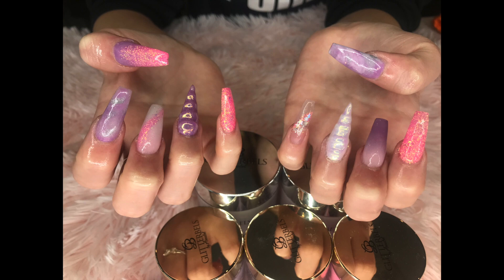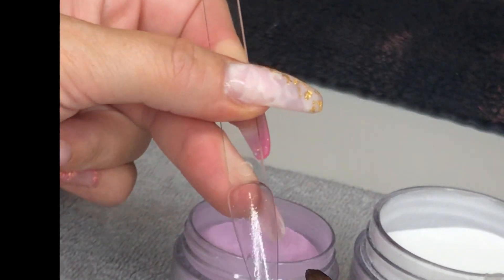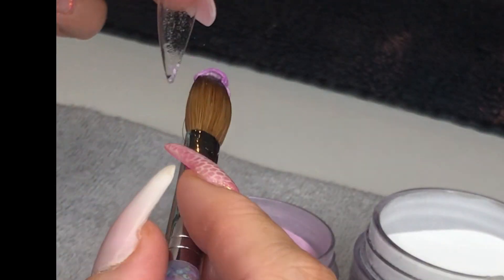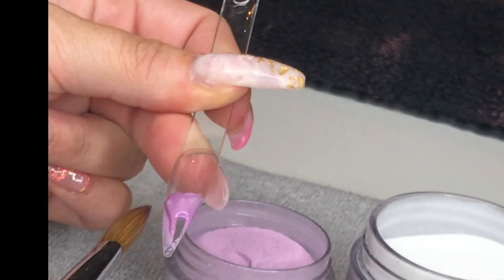On this video the camera angling is not the best throughout, so I do apologise, but you can see and get the general gist of how I do it and I hope it helps. I do my nail tip in three sections because it is so long.